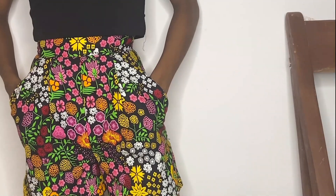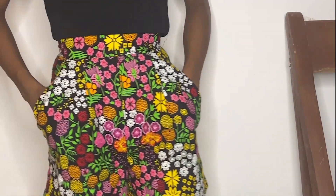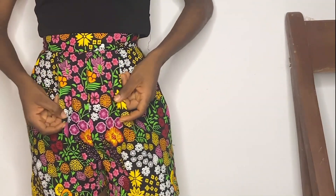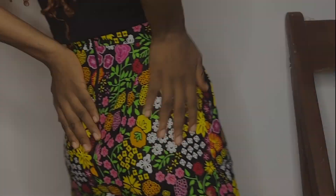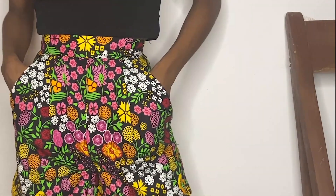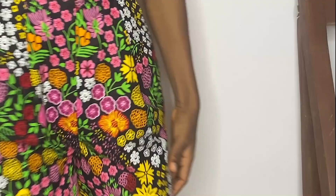Hey guys, welcome back to another tutorial. In this tutorial I'm showing you how I made this beautiful African print shirt. It has two pleats in front, a waistband, and two nice side pockets. Make sure you like, subscribe, and share with your friends that enjoy sewing as much as you do.